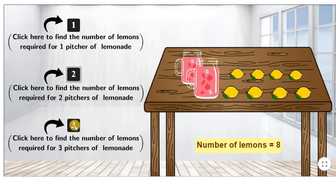Now click here to find the number of lemons required for three pitchers of lemonade. As we can see, we need four plus four plus four. We need a total of twelve lemons to make three pitchers of raspberry lemonade.